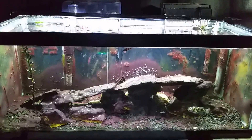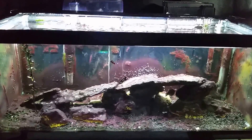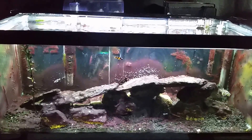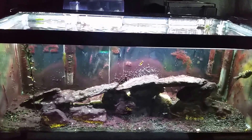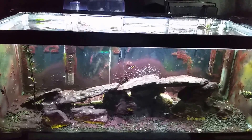Hey everybody, this is my brackish tank, and as a lot of you know I've been talking about breaking it down and setting up a new tank. I already have the new tank set up — it's just a matter of letting it get cycled, and there's a few other things I'm going to do before I move the fish over. In the meantime, I still have to keep maintaining this tank.